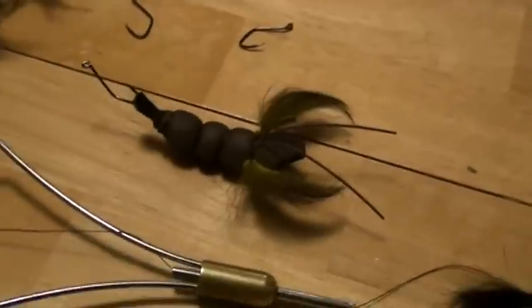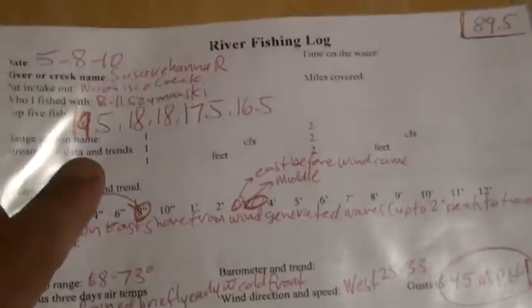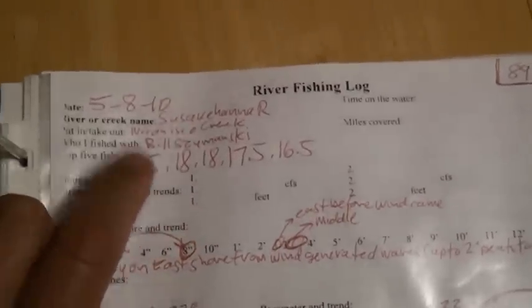We had a very good day on the river today throwing the strap jigs — here's the trip report from our trip on the Susquehanna. Caught a couple in the upper teens; the biggest one was a 19 and a half incher. I keep track of the details of each catch and tie that to things like river level, water temperature, weather, and such — it helps me pattern fish a lot better.